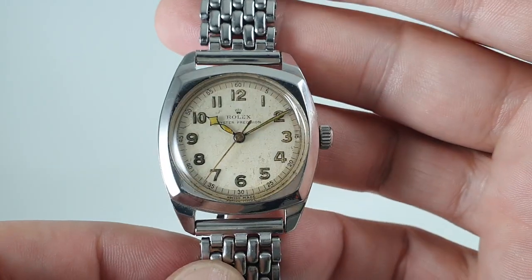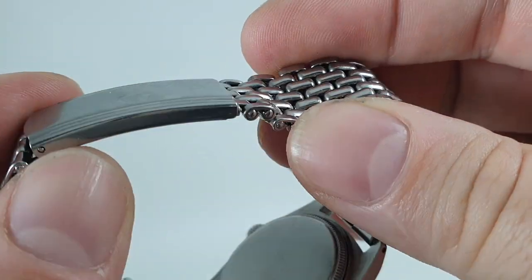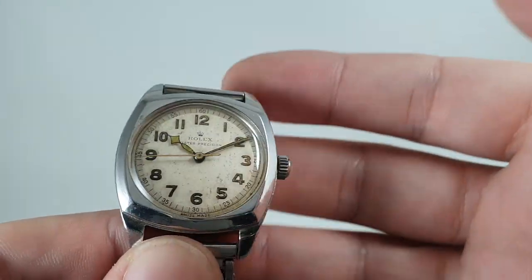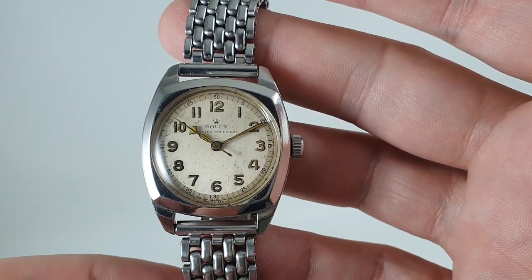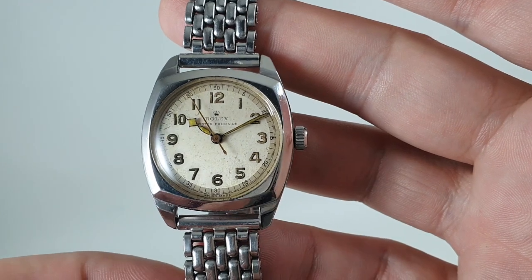Stainless steel case. The bracelet is much later, nothing to do with Rolex at all — there's even a dent on it — but it's comfortable, it fits, and it looks nice, and we've cleaned it. We have photos on the website of this watch on brown or tan leather as well as black leather straps, so you can see what difference that makes.